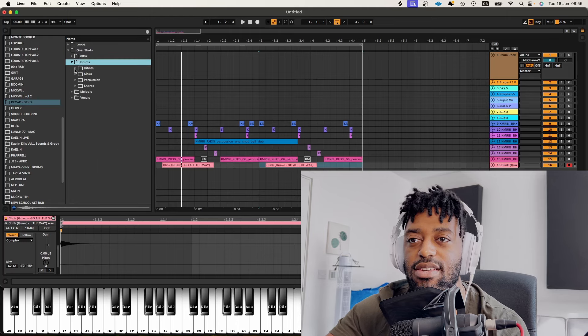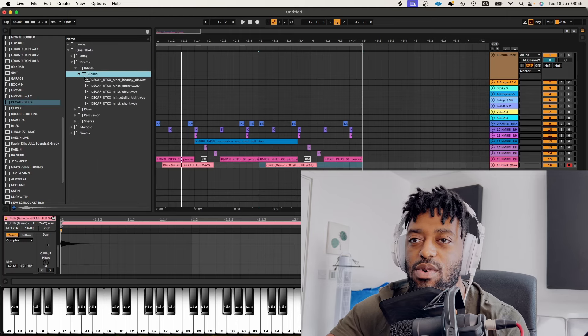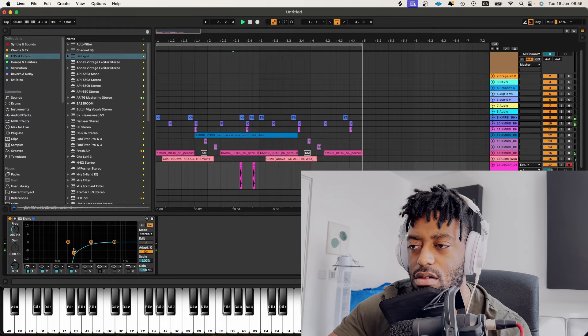Building it up with some more claps. And now let's start thinking about width. That's fire — oh yeah, that's gonna go.